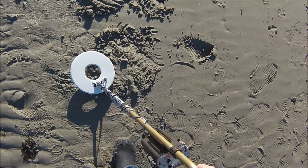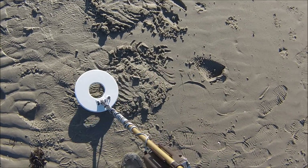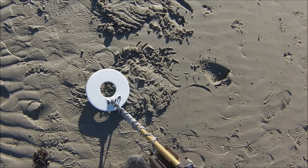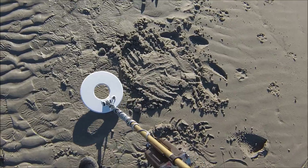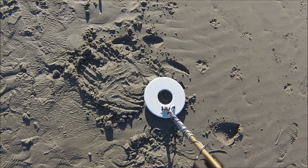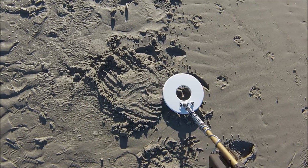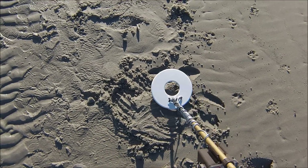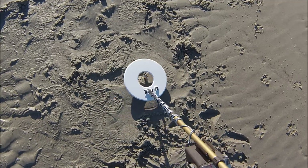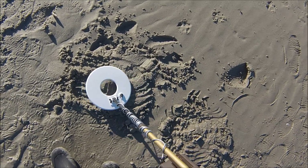Soft signal, but I get it at 10 inches. This is with a 10.5-inch hardwire coil. Getting a nice, soft, repeatable signal. Let's go to 12 — very faint at 12. Going to 14 — nothing at 14. Going back to 12 — very faint at 12.